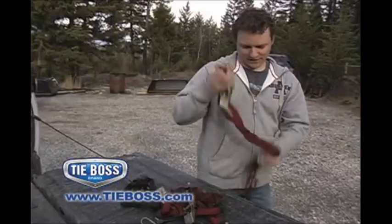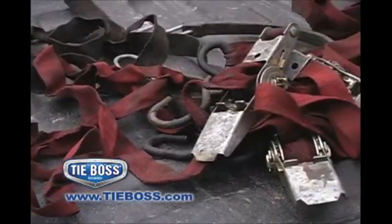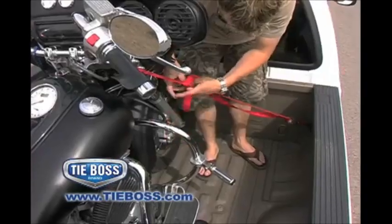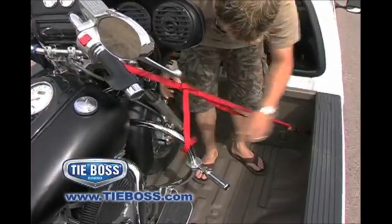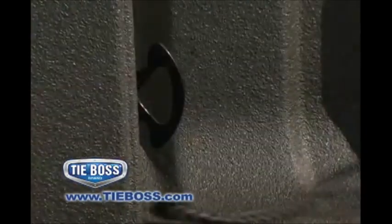Eliminate the frustration of jammed ratchets. Never again strain to maintain or release tension on a rope or strap, or struggle to tie and untie knots. Eliminate the risk of slippage or eye injury due to a bungee cord stretching and snapping back.